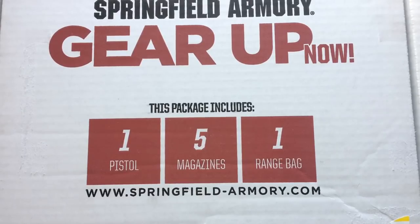Thanks for tuning in. Today's video is a little different — I've never had a Springfield Armory on this channel before, but today we're going to talk about the Springfield Armory XDS Mod 2. I picked this little package up and I really could not pass the deal up.